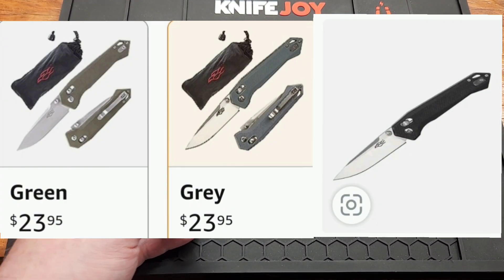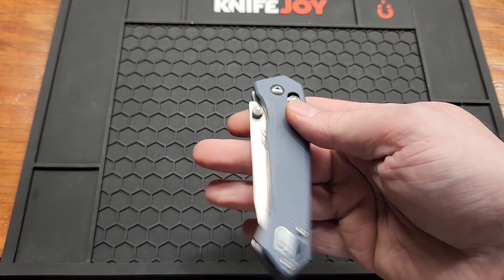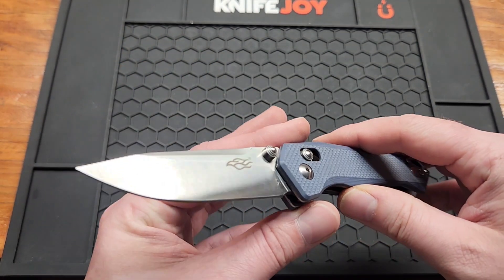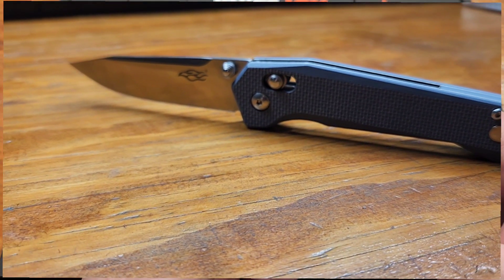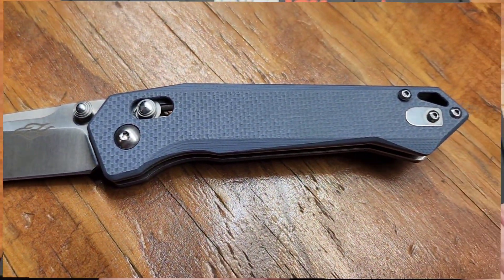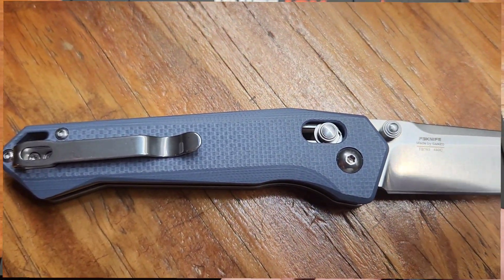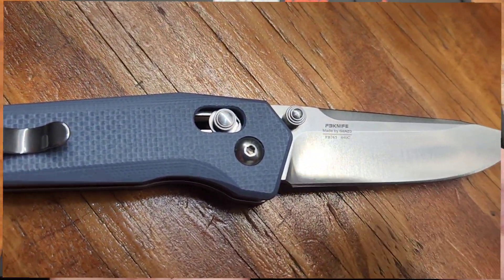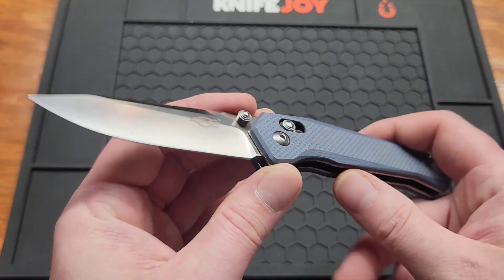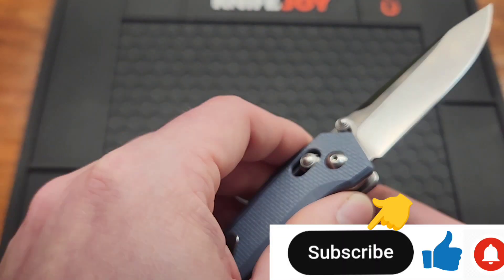There are several colors, and there are three on Amazon right now — they all cost the same. Amazon's the best place to get these. You can also get them from AliExpress with all the colors, but you have to wait forever from China. A couple of retailers carry them too, but Amazon's the go-to. You get a 3.3-inch 440C blade, so not D2 like most of their knives.